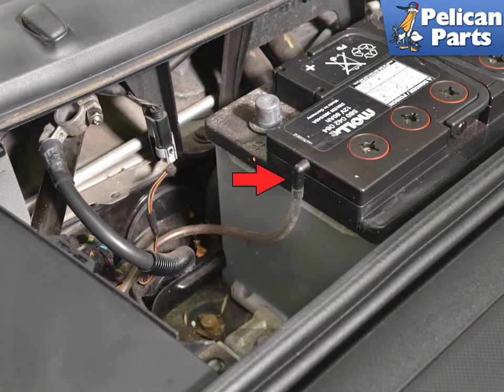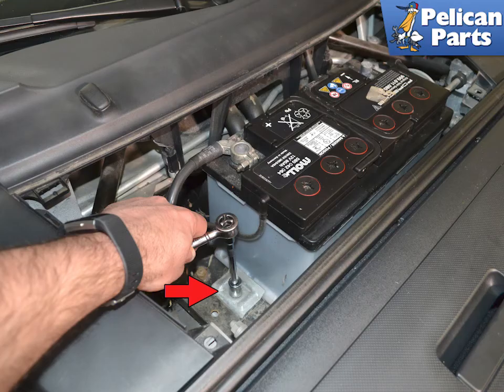Detach the vent tube and make sure that it is clear and not pinched anywhere. Use a 13mm socket and extension and remove the single bolt holding the battery hold down in place. You can now lift the battery out from the vehicle.